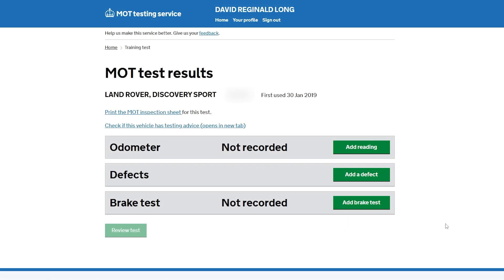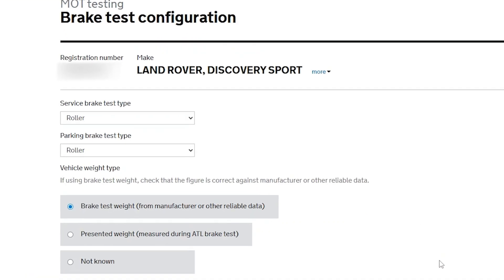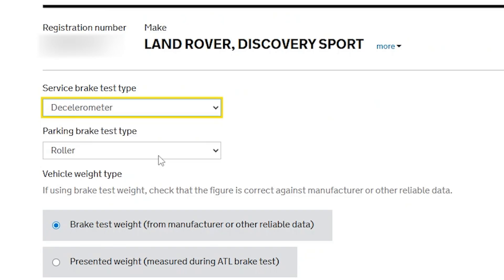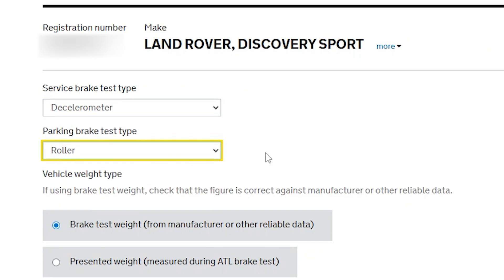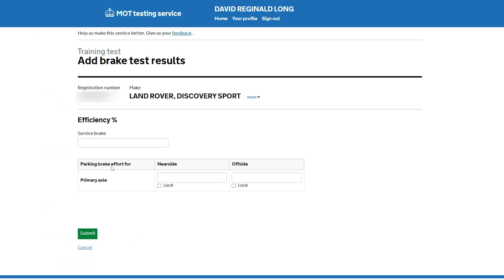Now it's time to enter the results of the brake test into the MTS system, and it's a bit different. When you go to the MTS to enter your test results under brakes, there are a couple of options. On the service brake, select the decelerometer and enter the readings from your decelerometer test. Then under that, in the park brake, select the roller brake tester and enter the readings from your roller brake tester test. That's it, you're sorted.